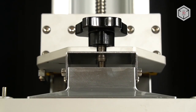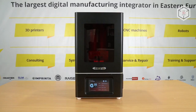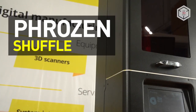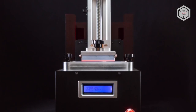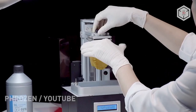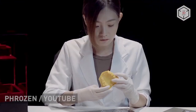Hi everyone, this is Top3DShop and in this video we'll tell you about the newest resin LCD printer, Frozen Shuffle. The media started talking about Frozen after a successful fundraising campaign on Kickstarter. In 2017, the company launched its first printer, Frozen Make.